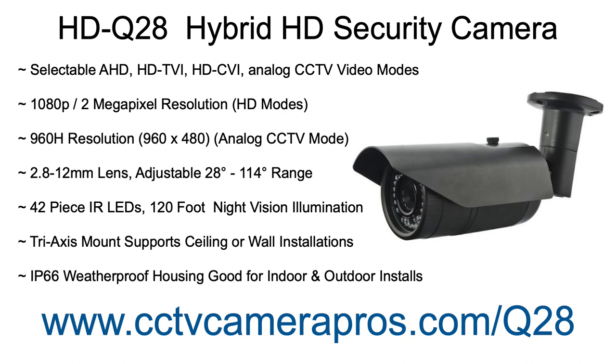The HD Q28 is a hybrid BNC security camera, which means that it supports multiple video surveillance formats. AHD, HD TVI, HD CVI, and analog CCTV formats are all supported.